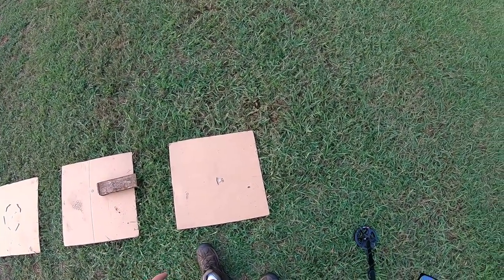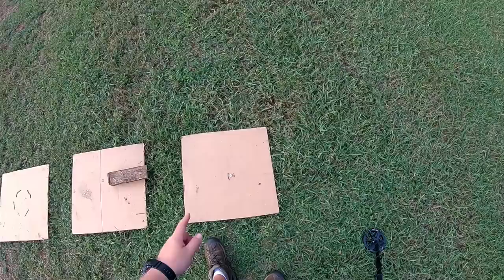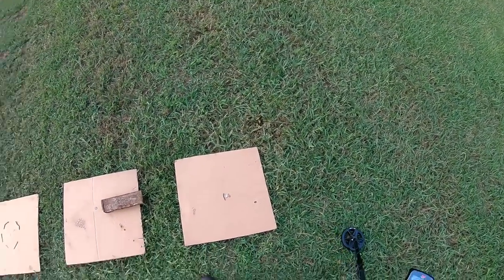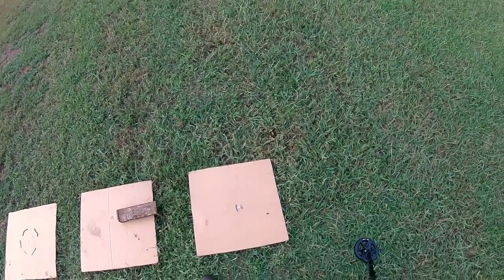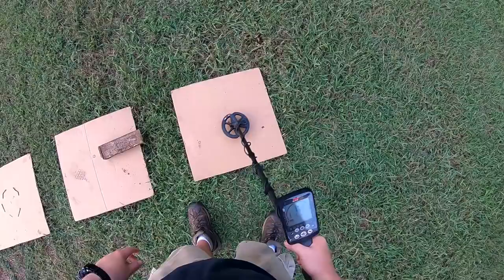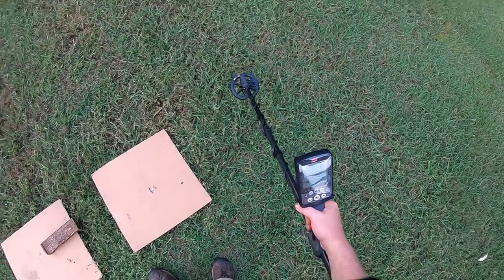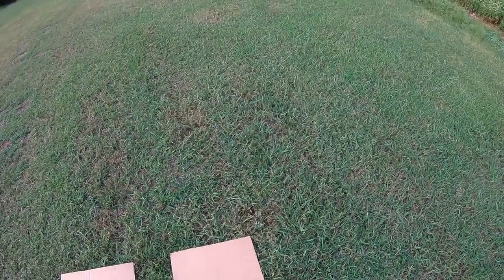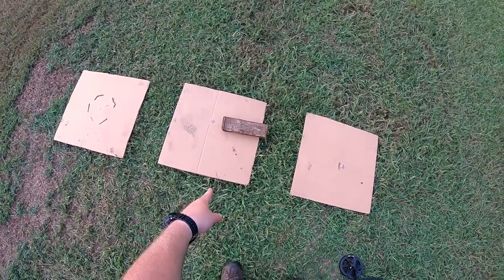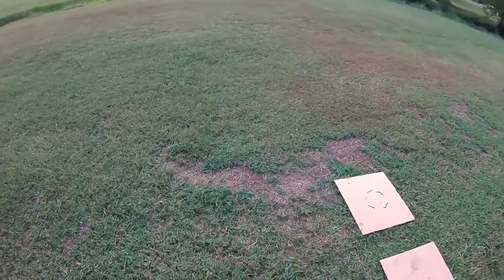This one was a test of target ID — we wanted to see how the two coils averaged a high conductor, a medium conductor, and a low conductor: a nail, a beaver tail off of a pull tab, and a barber quarter. On the 11-inch coil it was reading between 13 and 17, never above 17. With the 6-inch coil I've seen it hit as high as 28. That could be the difference between digging and not digging when you're coin shooting — seeing that higher ID and hearing the higher tone. So nice advantage for the small coil there. This one was a draw, and this one was advantage for the 6-inch coil. Stand by, we'll do a few air tests and wrap it up.